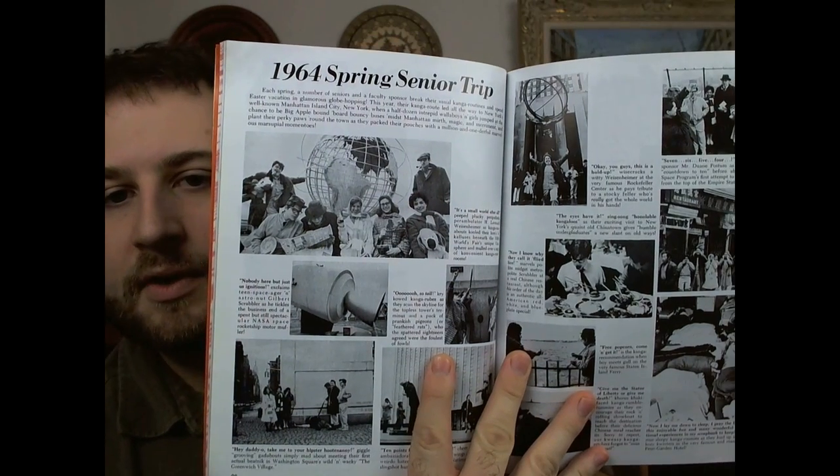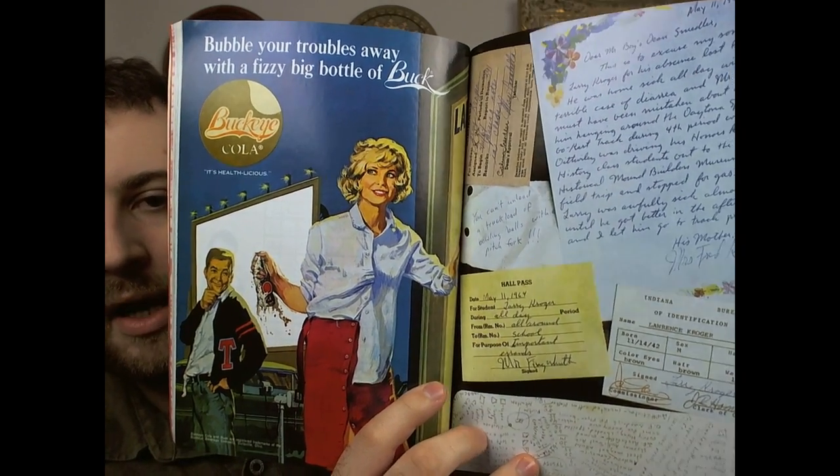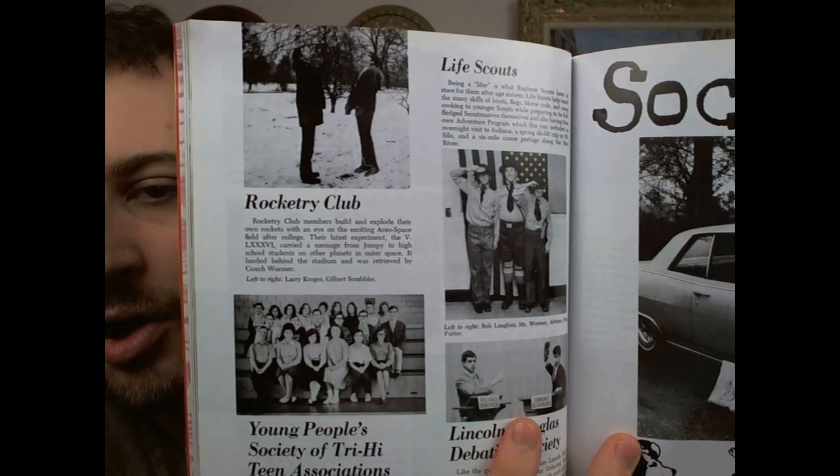Since I grew up in the 90s, this is long before my time — really more my parents' generation, so they would probably get a kick out of this. There's the 1964 spring senior trip, and there are ads that are really supposed to be reminiscent of that era. A lot of it is written in cursive, and I guess back then pretty much everything had to be in cursive. It's got a whole bunch of silly articles, different clubs, and pictures that are supposed to be from that era.